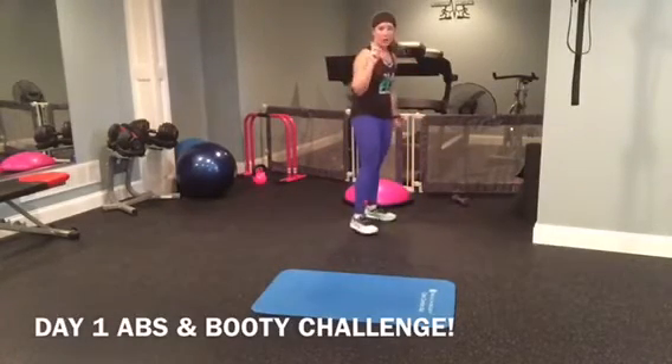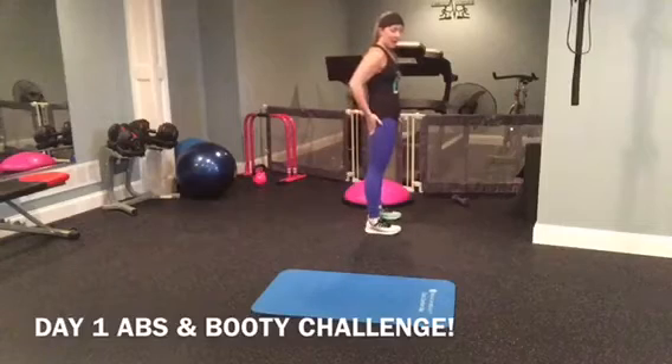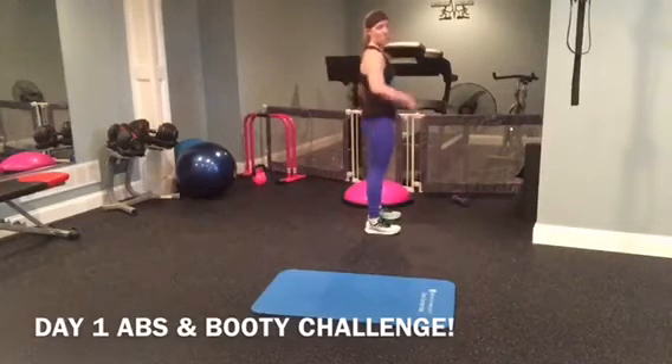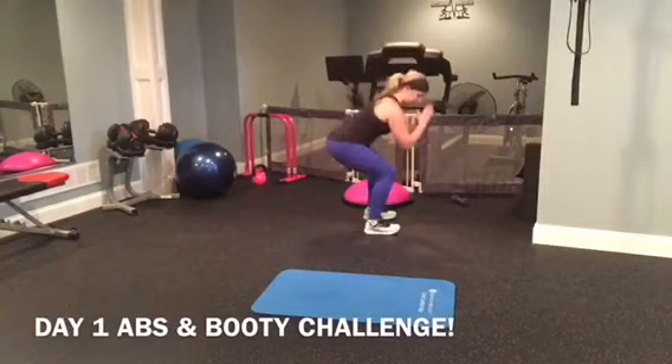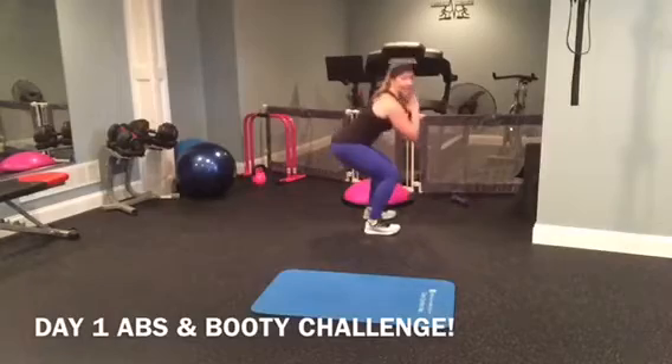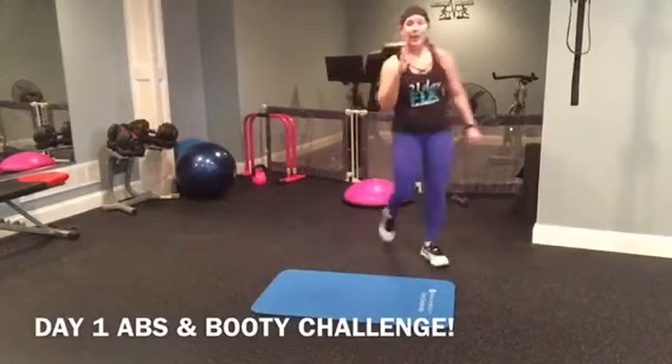Now I want to make sure with squats, you know to keep your booty back, your knees over your toes. You want to focus on pushing backwards. You notice my knees do not come over my toes. Back and up. So ten reps of that.